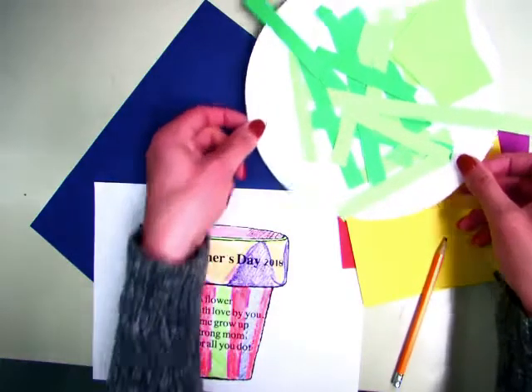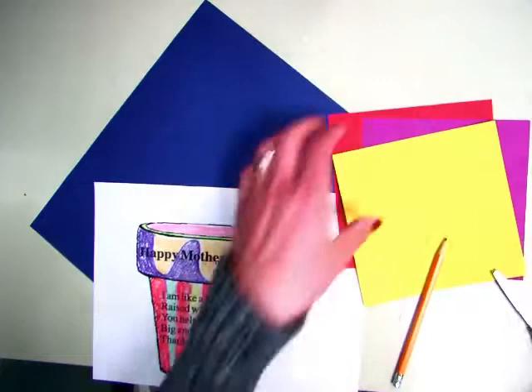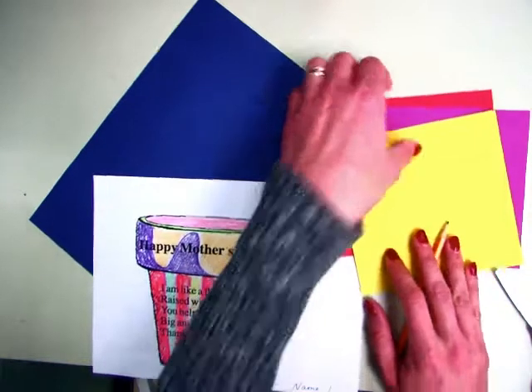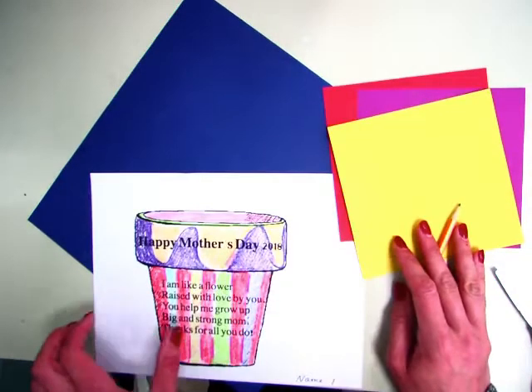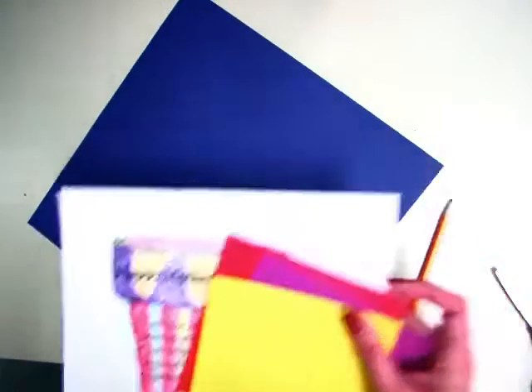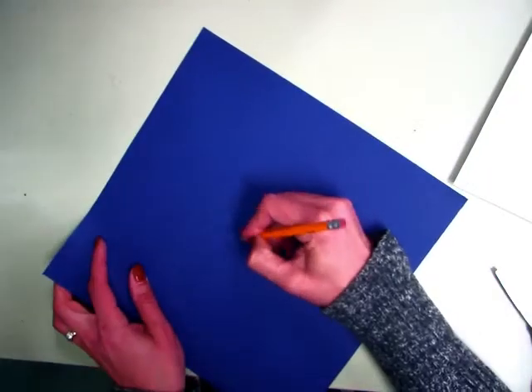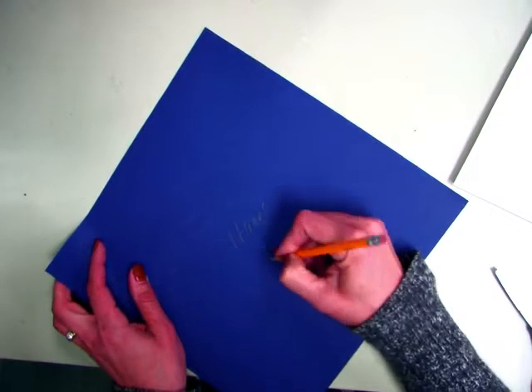First grade. Today at your tables you'll have some stems and paper for leaves. You have your colored folder which has your hands and your pot. And you are going to get a big blue piece of paper. On the big blue piece of paper I'd like you to write your name and your teacher's initial, or first grade and your teacher's initial, and flip it over.